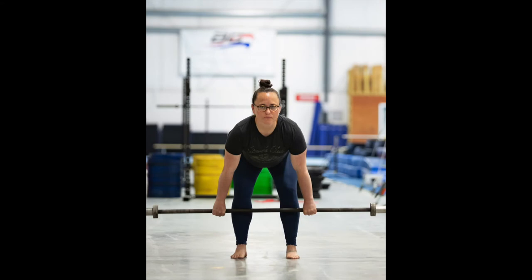Perform and show this position barefoot — preferably no socks as well — so that you and we can better see the pressure on your feet and any potential compensations with the feet.